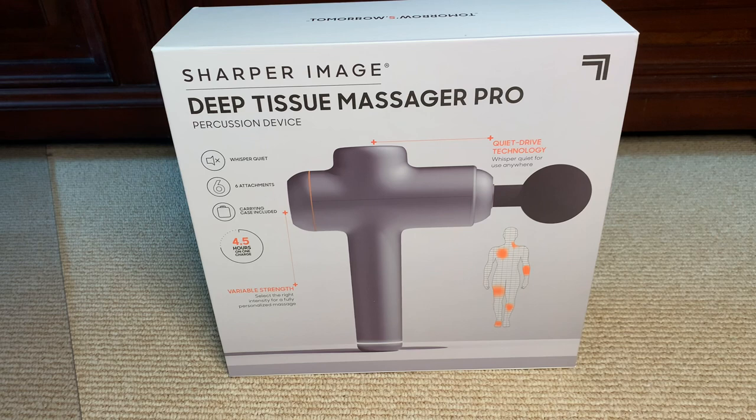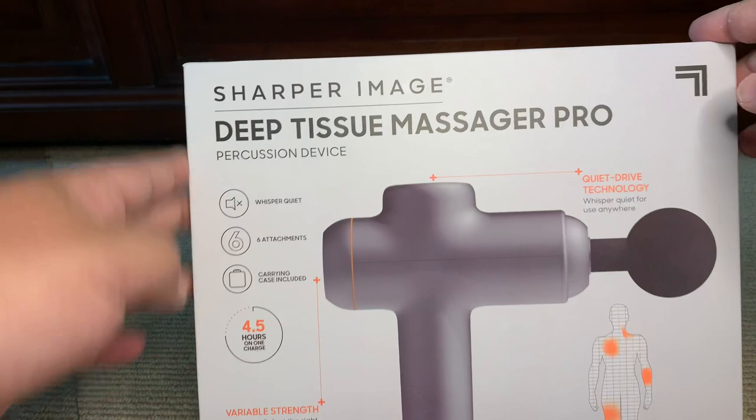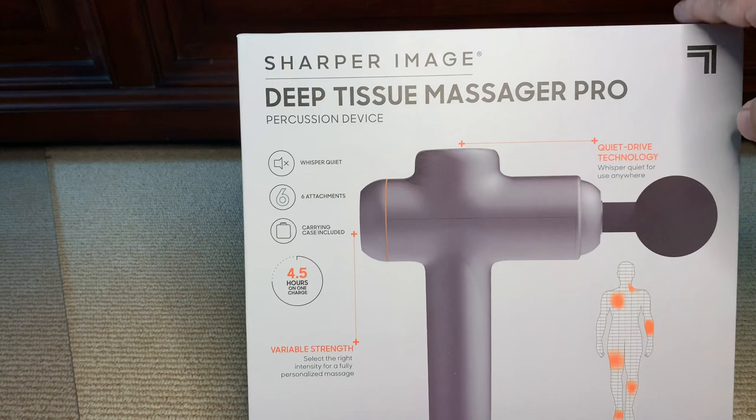It has been a while since I've done any sort of review — just because of COVID and everything else we can blame. I've bought lots of things but haven't reviewed much. I wanted to talk today about this Sharper Image Deep Tissue Massager Pro.